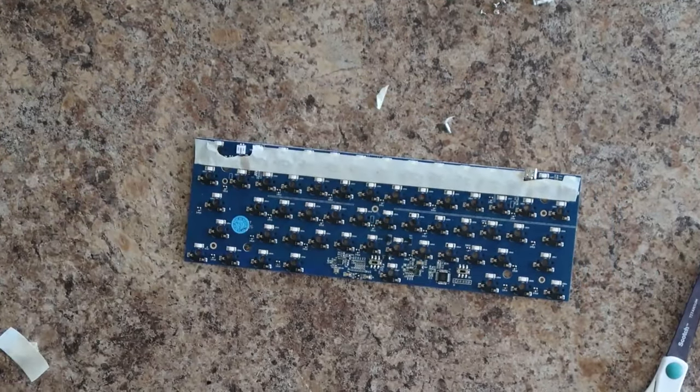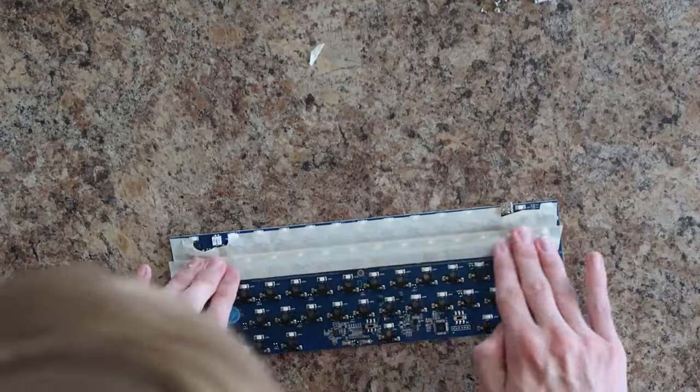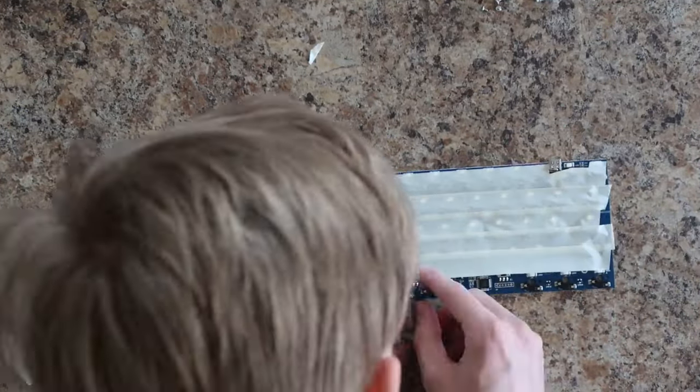Next, it was time for the tape mod. For this, I used two layers of masking tape that I got from Walmart. I probably should have got wider masking tape, but this is what I had, so I had to go with it.